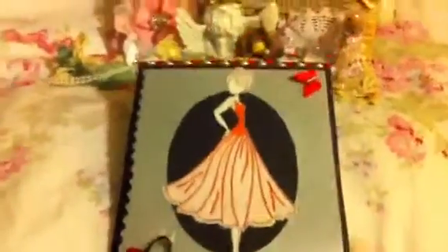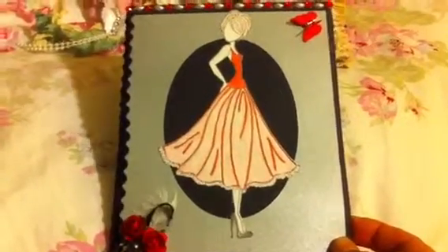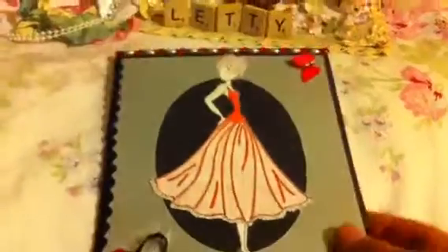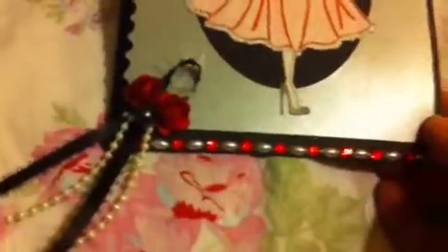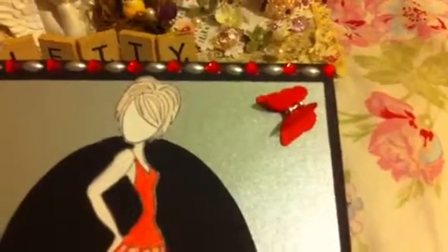I started with black card stock, stamped the image, fussy cut it, and then since I don't have any copics or markers, I used colored pencils in red for the blouse and the skirt. At the bottom of the skirt I put some stickles. I also cut a metallic gray paper and cut an oval so the black can show. At the bottom I added red flowers with a feather, some black ribbon, and some pearls, and added some bling at the bottom and top. In this corner I added a paper butterfly with some bling.